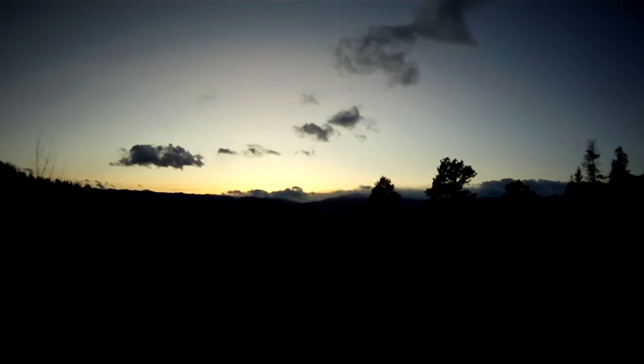There we go. Hanging out on Dave's deck. Sunset. Big mountain right yonder.